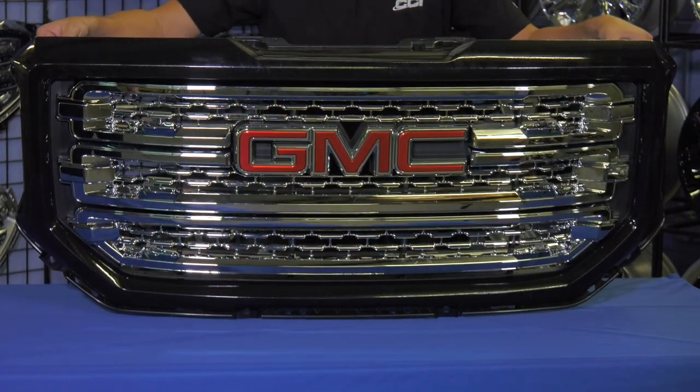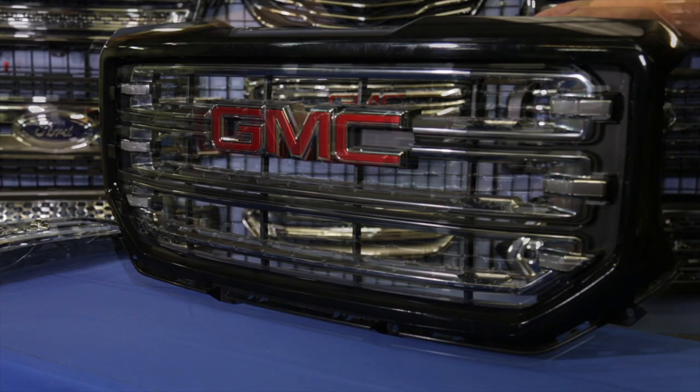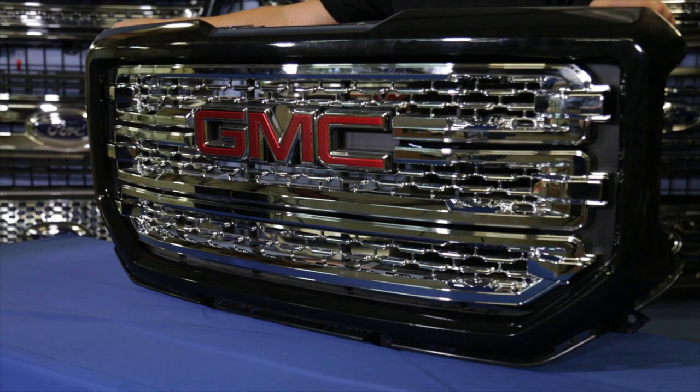Not only did it upgrade the look of the grill instantly, at a dealer level it also upgrades the trim level appearance of the vehicle it's installed on.